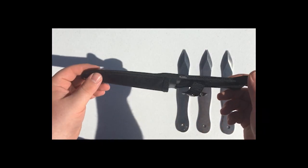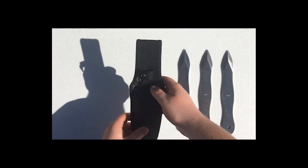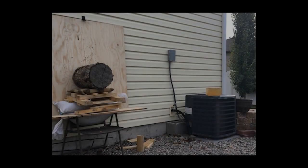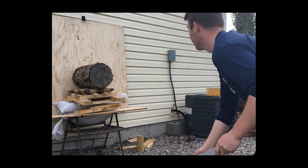The sheath is made from nylon fiber and has a belt loop. We'll be testing these on many different targets today. We're going to start out with this wooden log.